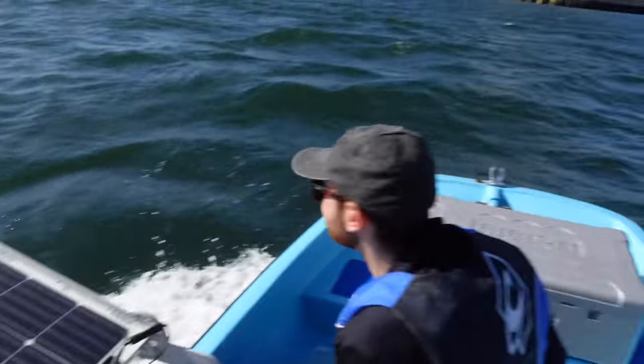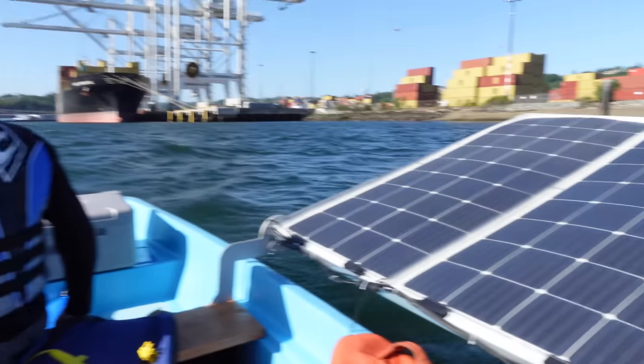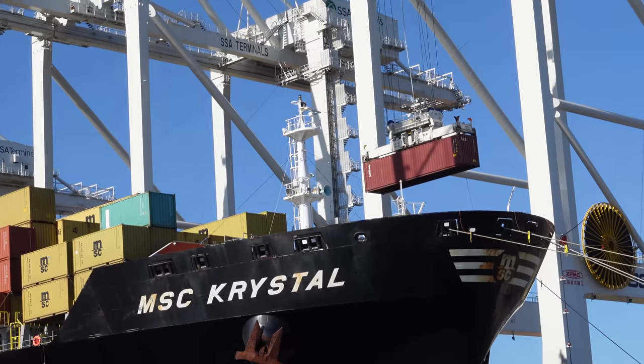We're pulling 3,000 watts. It's so windy — these panels might fold if they get hit by a big enough gust. Here comes a container getting loaded up.